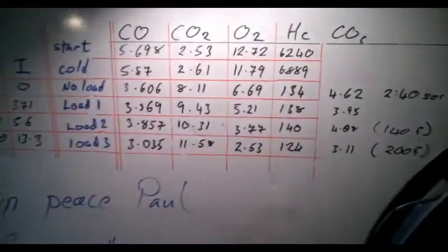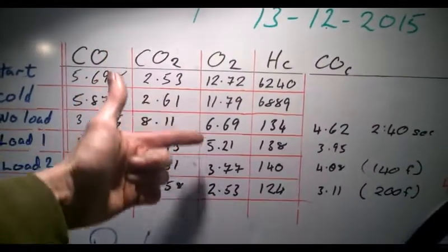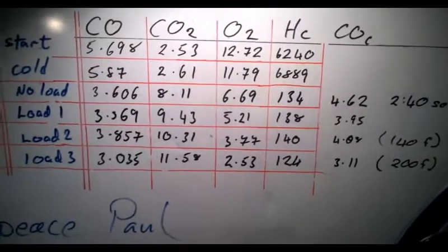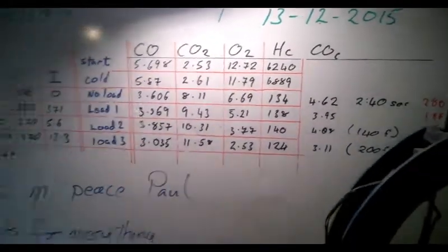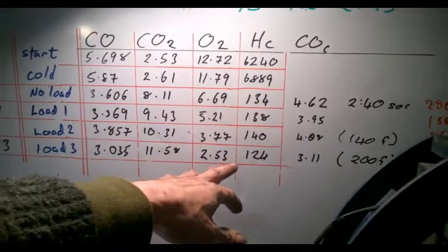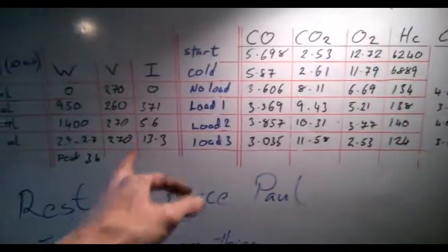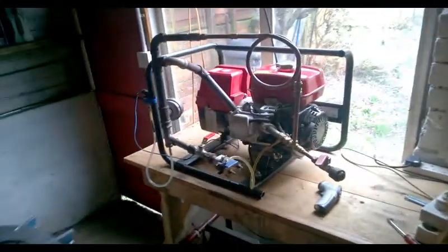We've got like no pollution in our exhaust. Oxygen at standard. Cold start, not running properly, and running - here it comes into load: 6, 5, 7%. A Geet system knocking out 18 to 19% oxygen is so much cleaner. Here's a more common hydrocarbons list for this engine under load. It's probably a little bit high because I think it's running a bit rich, so I want to redo all of this and get a new set of data and compare it properly with this system.